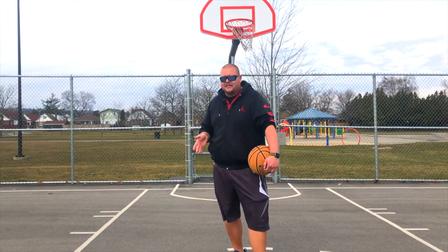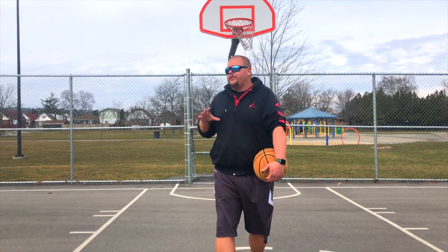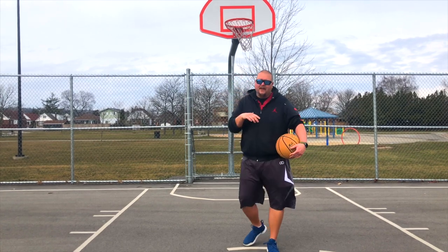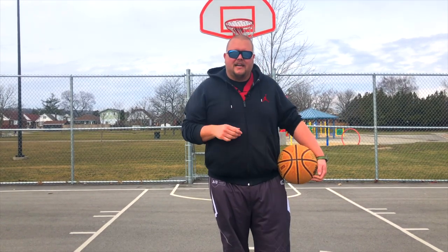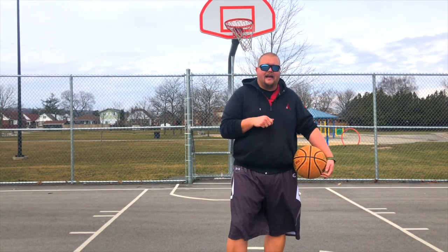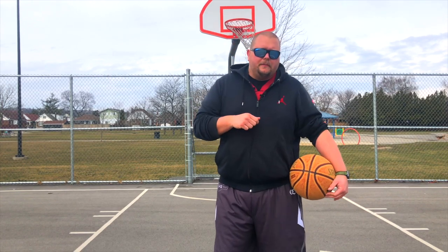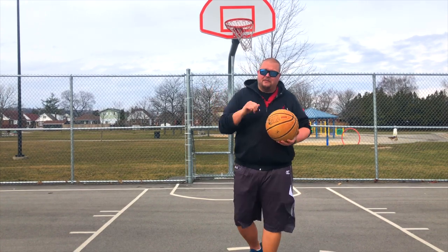If you take a quick 30- to 60-second break and do three sets of 10, within a month you're going to be able to get your wrist above the rim. That means you should be able to dunk at least a size five or size six basketball. Then another month after that, once you start dunking a smaller basketball, you'll be able to dunk a full-size basketball extremely easily.